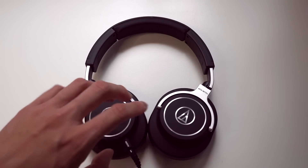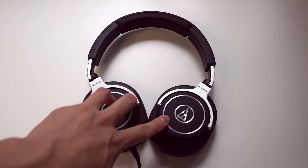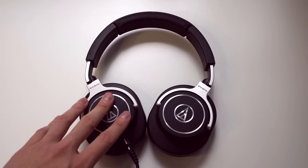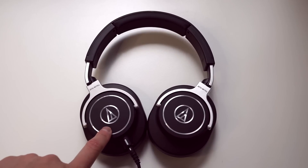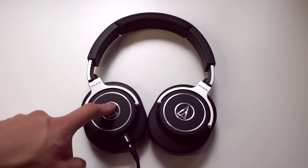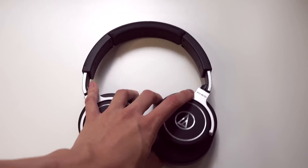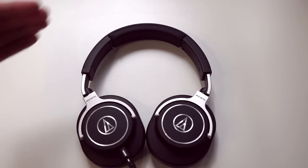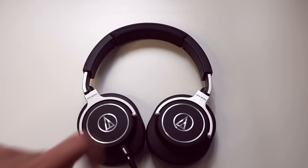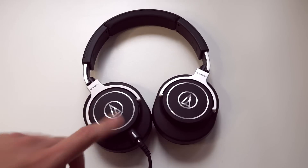Even though I think this is a decent all-rounder in terms of overall sound signature, I would hesitate about using these headphones in a noisy environment. Even though the noise isolation on this headphone is quite good, there's still a lot of treble energy, and unless you're careful of your volume control, if you turn this up too far you could really put your ears under a lot of stress because of the forward treble energy. I still think something like the Beyerdynamic T51P is a bit safer to be using on public transport, because the treble is a bit more rolled off.